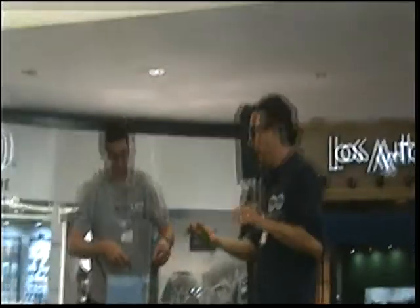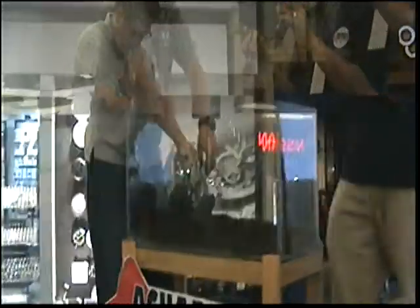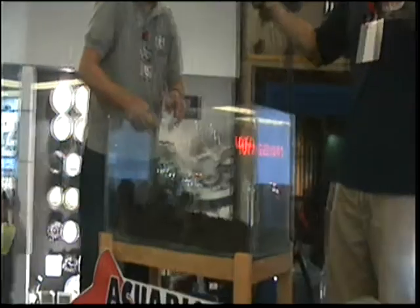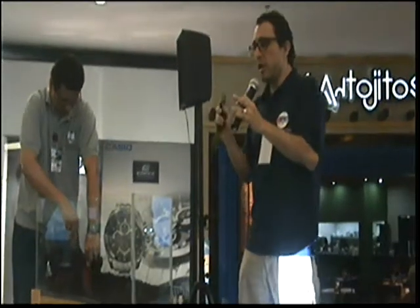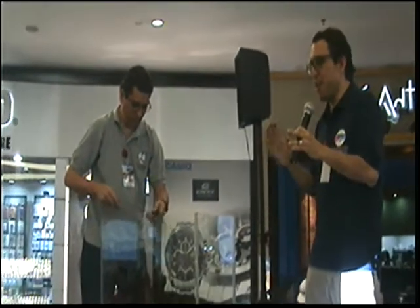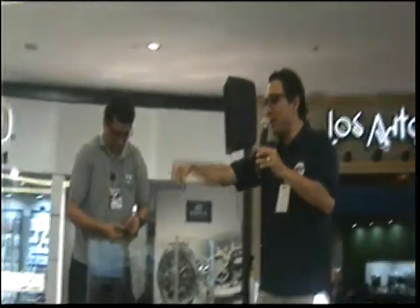Vamos a ver las plantas que tenemos aquí. Esta se llama Galo —por tal nombre científico es Galo. Es una planta de arbusto, enredadera por decirlo así, que puede llegar hasta 50 o 60 centímetros de largo. Es muy bonita, oxigena bastante, es de bajos requerimientos. Con su posicionamiento adecuado va a verse muy bonita en el acuario. Van a tener que podar cada cierto tiempo porque si no va a crecer bastante. Lo que se pode se puede replantar.